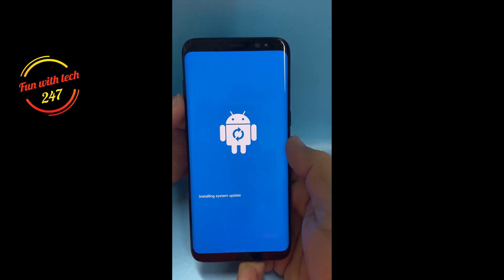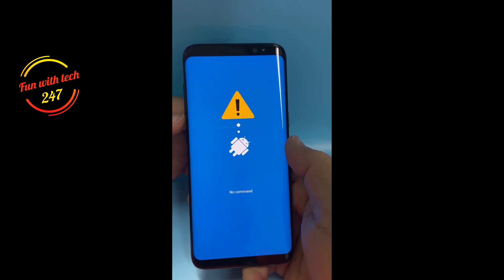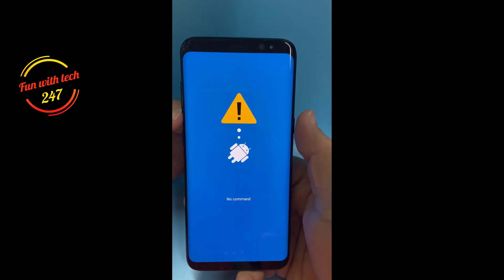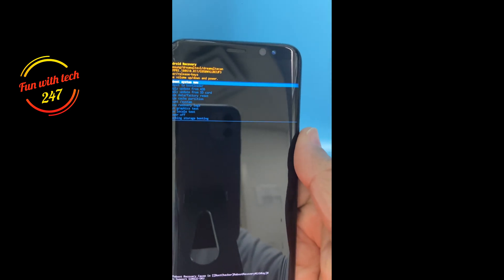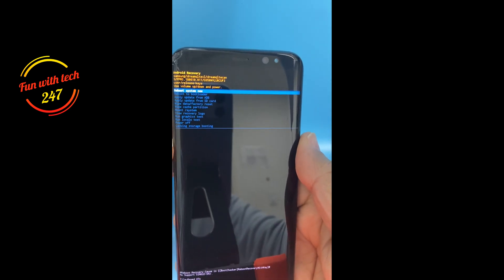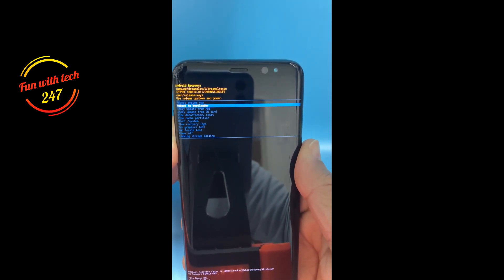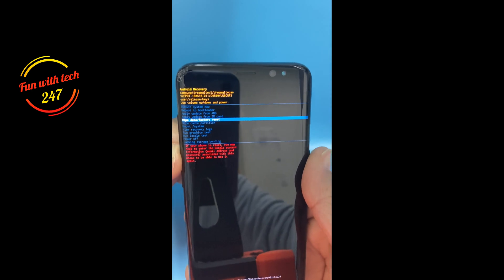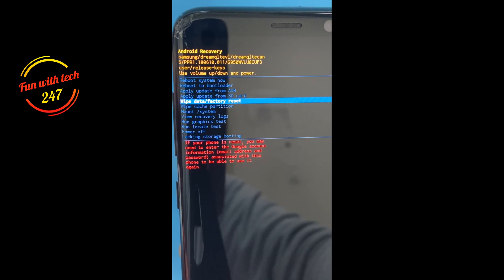Now I'll show how you can erase the phone by navigating using the Volume Up and Down buttons. To make a selection, you press the Power button — we won't be using the Bixby button anymore. I'll try to zoom in so you can read it. You can see the blue line — let me zoom in a little bit.